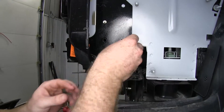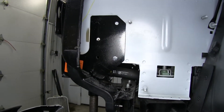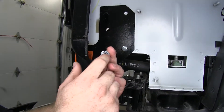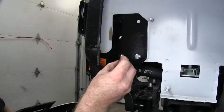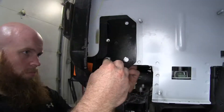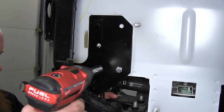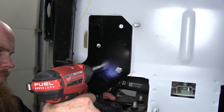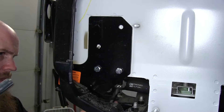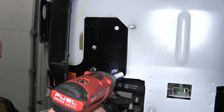We can put our bolt through, and then on the inside we'll put the split lock washer followed by a 3/8 inch nut. With the lower bolts installed on both sides, we can begin to tighten them up — it'll be a 9/16ths wrench and socket in order to do that.